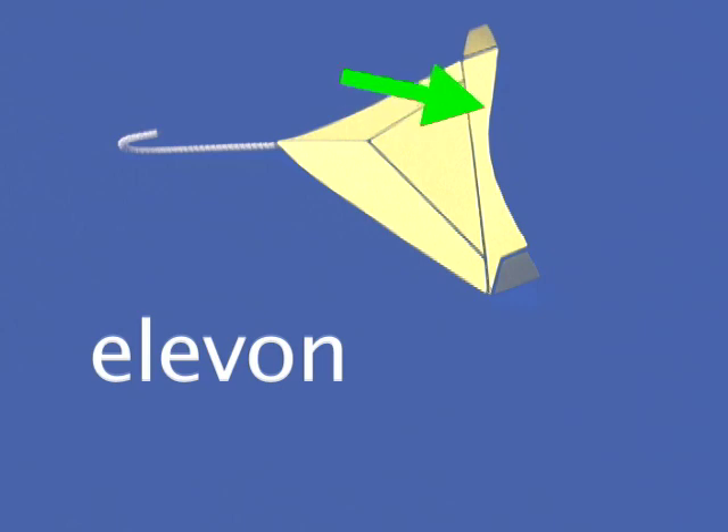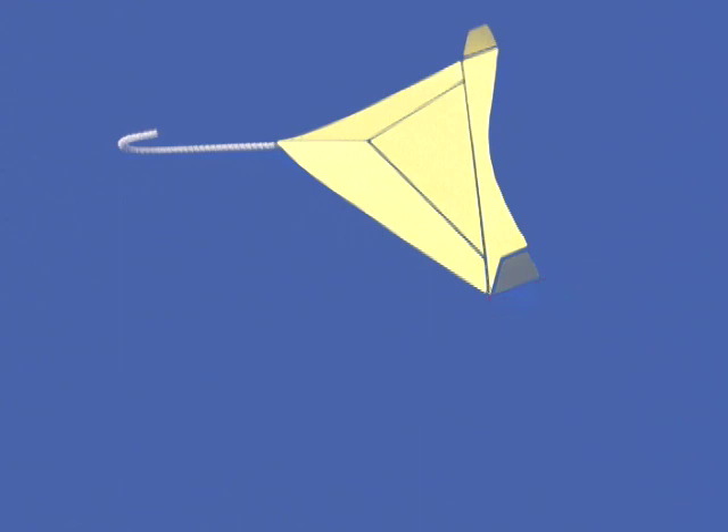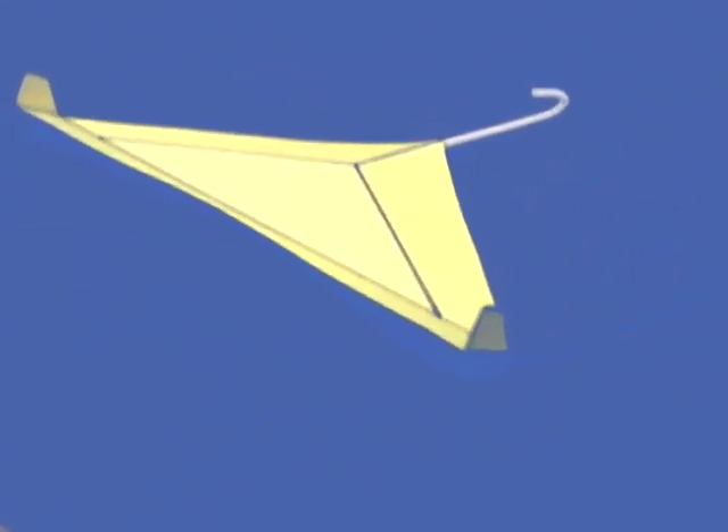The long back flap that bends up is called an elevon, and the upward angle is called reflex. As with adding weight to the front, it kills some lift, but it's the price we have to pay for stability, and we still come out ahead compared to adding a tail.